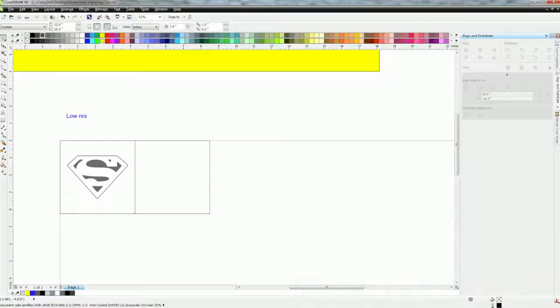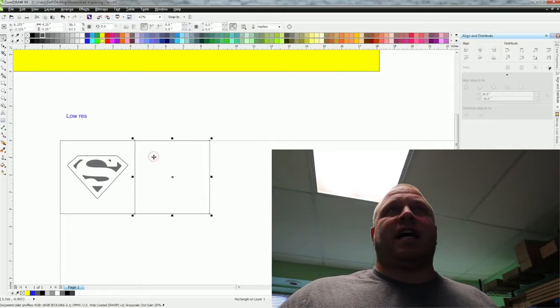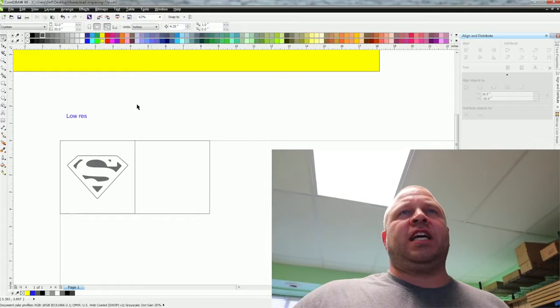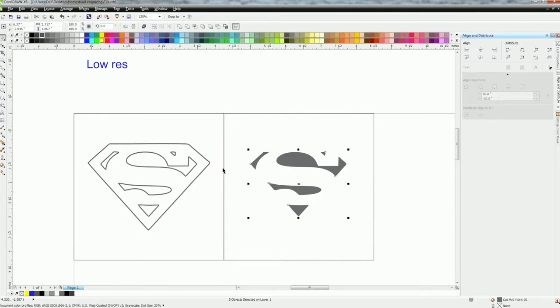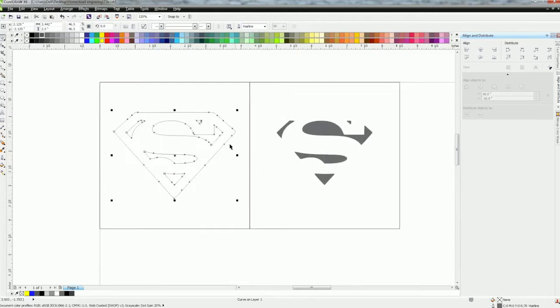I'm going to walk you through how I did this - I did multiple ones including the koala bear one. I already have the Superman logo in here and the tile is four and a quarter inches. I made a square four and a quarter, so you want to set your nudge factor to four point two five - that's four and a quarter. We're going to zoom in, click on the Superman logo, and you can see it's individual pieces you can pull away. Hold shift to grab all the pieces you want. Then we'll group this one with Control G.